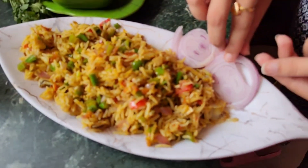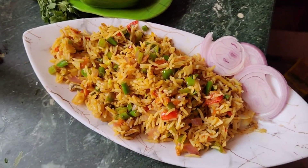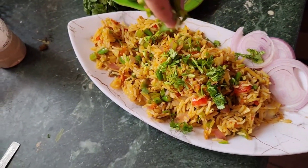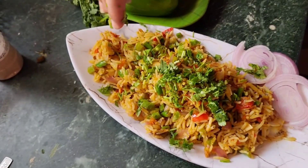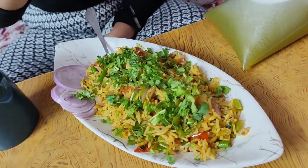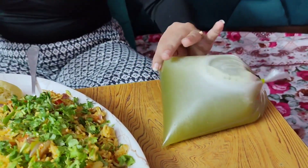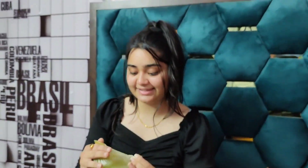I have put the onions on the side. Without the onions, there is no fun. And we have chopped the garlic. Look at this — I will add the onions on the side. I will add a little salt.